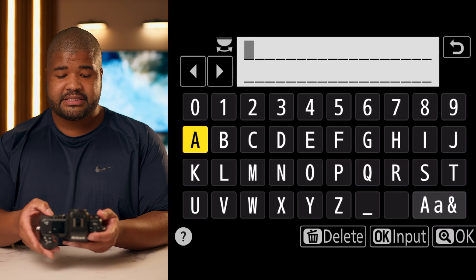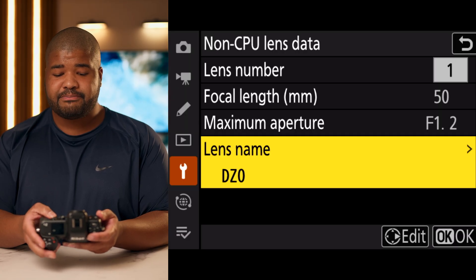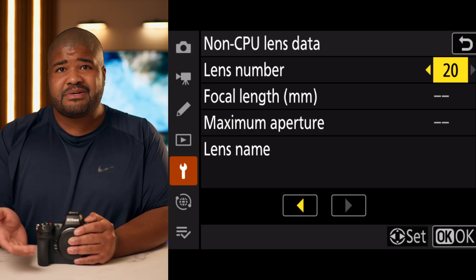Here you can put in the lens's name. What's really awesome about this is that you can profile up to 20 lenses — that's a full set of cinema lenses, or even a couple of sets of cinema lenses, and even a couple of sets of vintage glass if you have them.